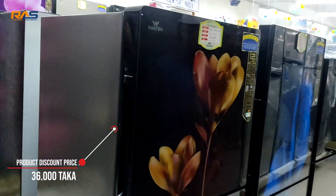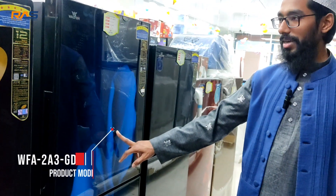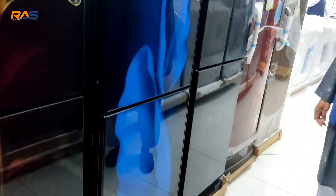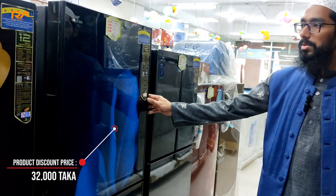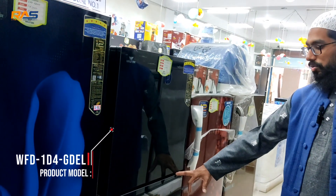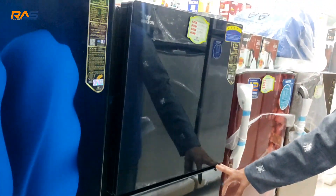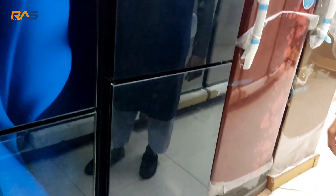The discount price at the shop is around 36,000 taka for the glass door refrigerator. This is a 323-liter total. I need the most selling refrigerator color. The discount curator price begins at 30, both from the data. You can use the noise safety and color options.